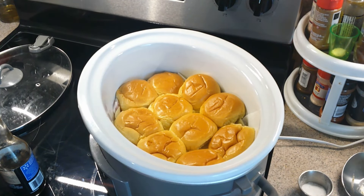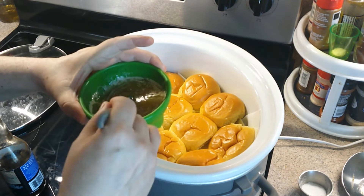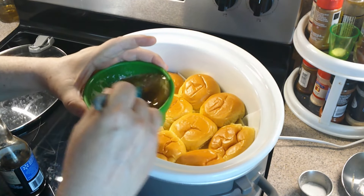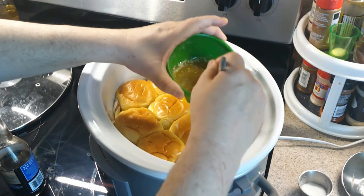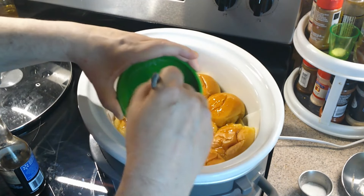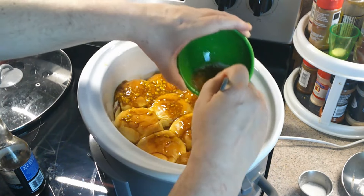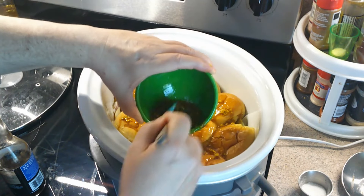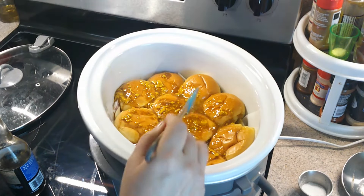Quarter teaspoon of onion powder. Now coming on camera is the butter slurry. Mix it up, and then we're just going to drench everything here. The mustard coagulated a bit, but it'll be fine. It smells good. Might have needed a fork for this, but it'll all break down with the heat. It's all in there.